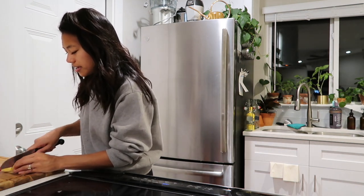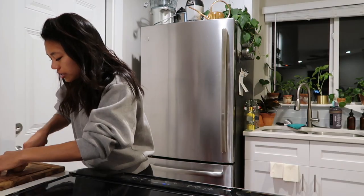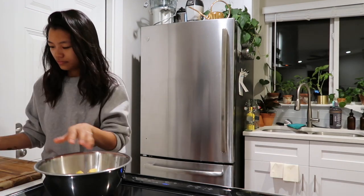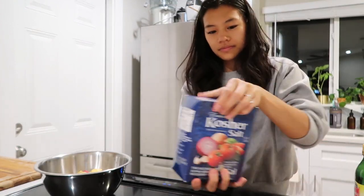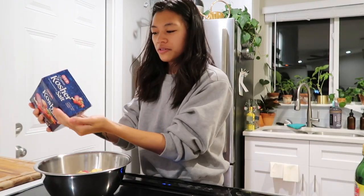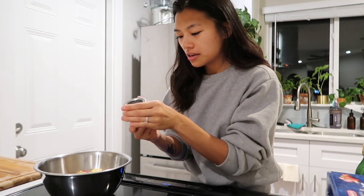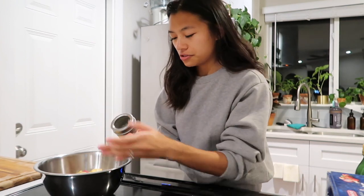I'm going to cut the potatoes a little bit smaller than just quarters because I want them to take less time to cook. Then I'll take some spices, olive oil, pepper, and salt and just season these potatoes really fast. I'm using what's on hand — some parsley, some rosemary, and thyme. I think thyme is the key to oven-baking potatoes.